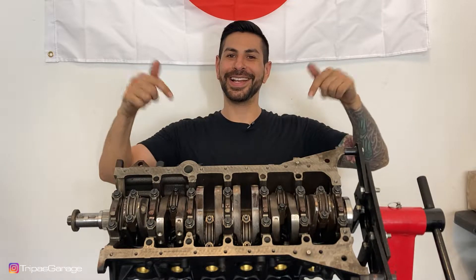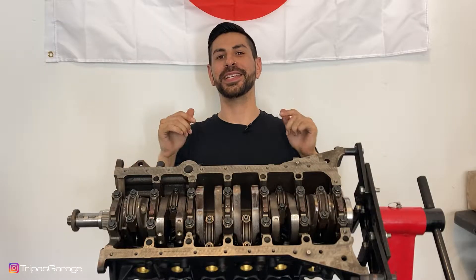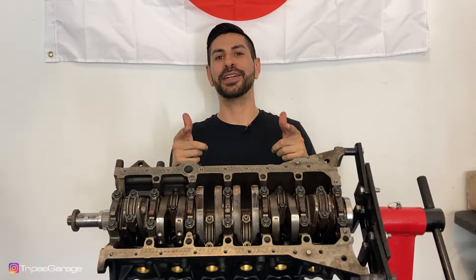Hey y'all, welcome back. I'm going to show you how I got this bottom end buttoned up and the steps that I take to ensure that everything is correctly done.